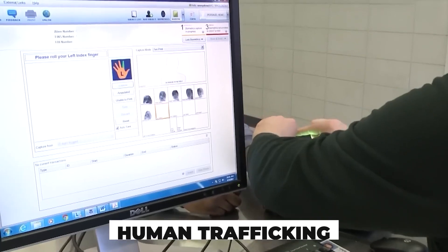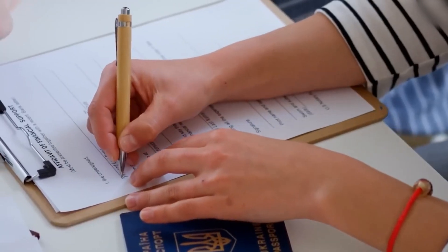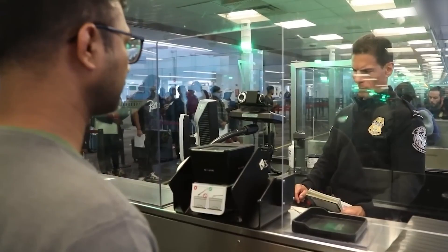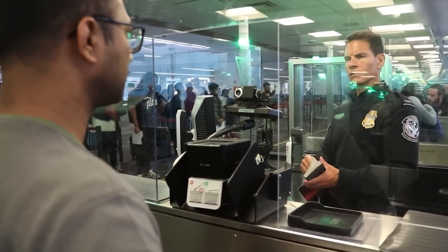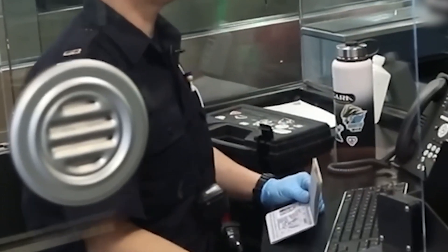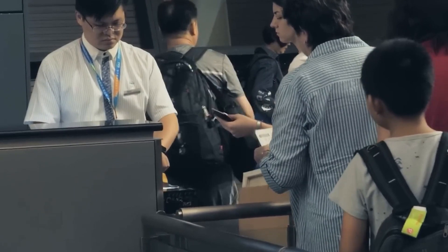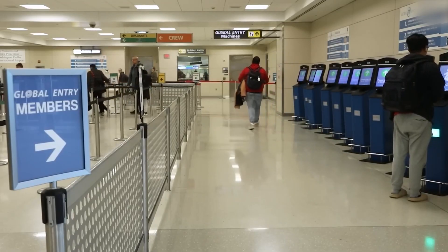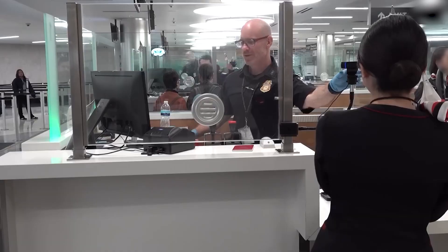From human trafficking to financial fraud, falsified passports fuel dark networks. But today's U.S. passport shuts those doors. Its embedded RFID chip, microtext, and forensic-level materials expose fakes instantly. Border agents worldwide are trained to read these clues like fingerprints.